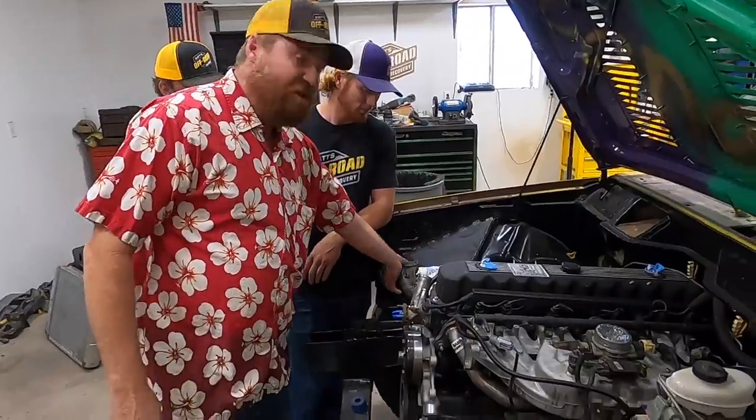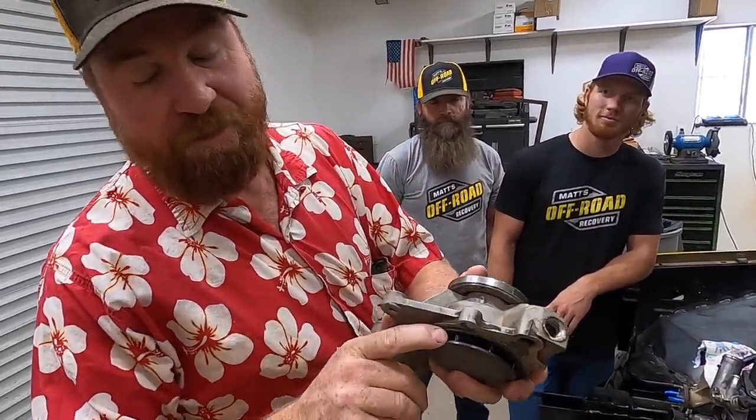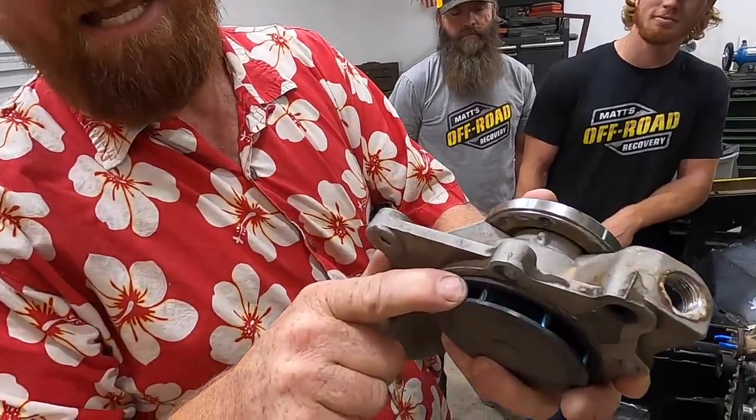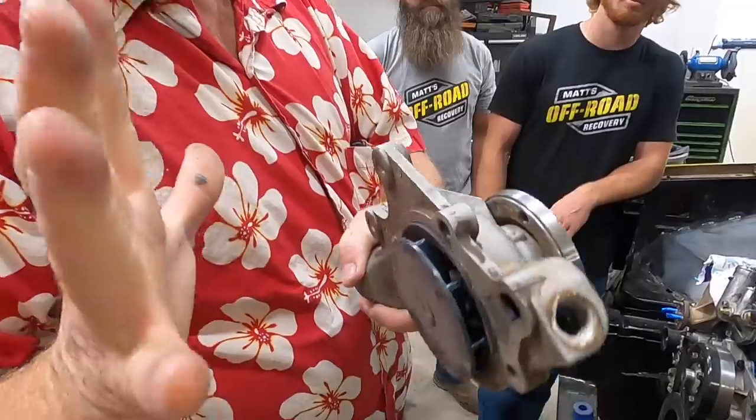I want to be able to drive in 115 degree weather pulling a trailer with the air conditioning on full blast. I tried the Flow Cooler water pump. This is an excellent water pump at low speeds, trail speeds, daily driven. But when you run it at 5,000 RPM, it starts eroding the tips of the blades. This water pump right here has a couple of weeks on it and the blades are already coming apart. If I left this in here for six months, these blades would be gone. It's cavitation that's causing it. I can't run a Flow Cooler because I spend too much time above 5,000 RPM.